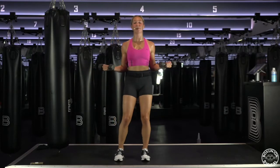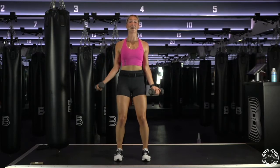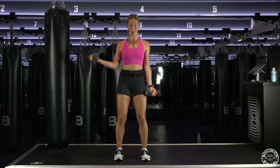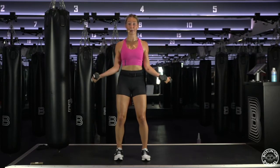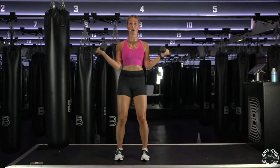Alternating anterior bicep curls. Right arm. Full. So you're slightly out on that diagonal. Biceps on fire! Four more. Three more. We've gotten around the world — your weights go in and up. In, up, around. In, up, around. Keep your palms facing you the whole time. In, up, around. Alternate. This one always kills me.